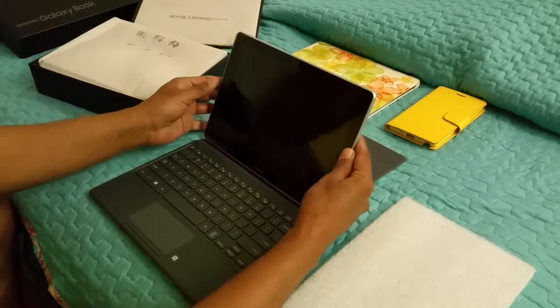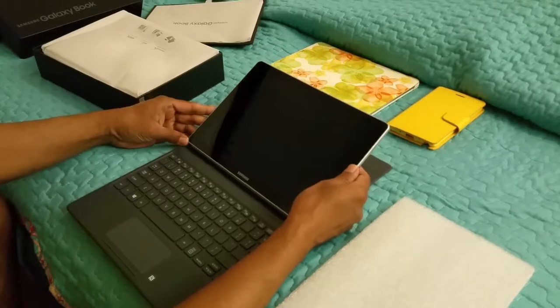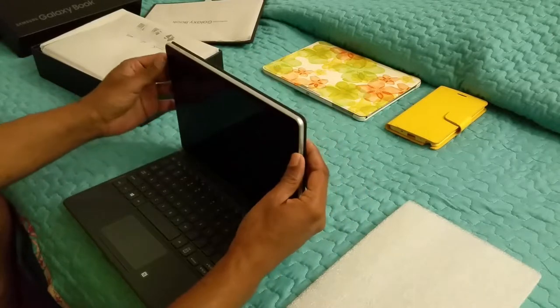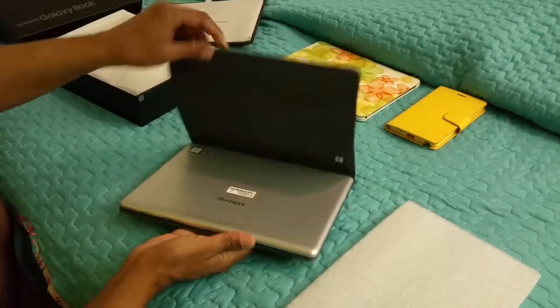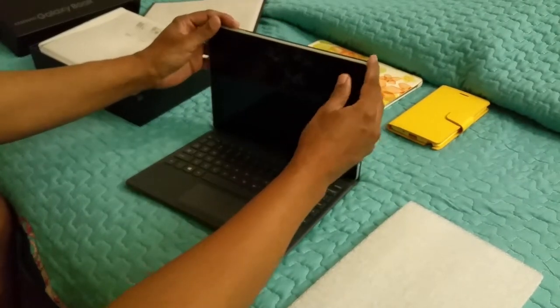Let's go ahead and put that in — it just really snaps on really good. I just got near it and look how it did it — it just sticks right in there. And there it is, that is the Galaxy Book, the small version.